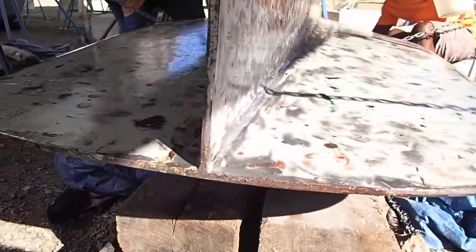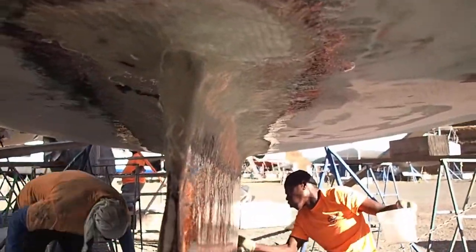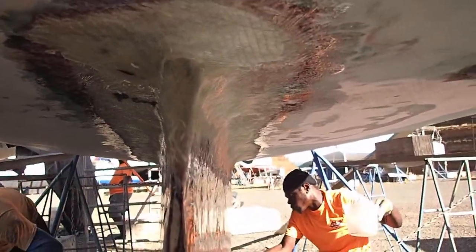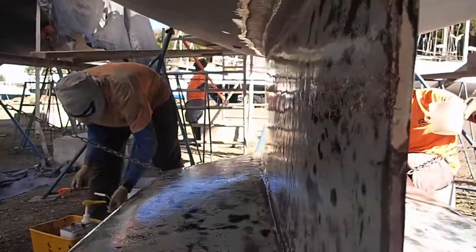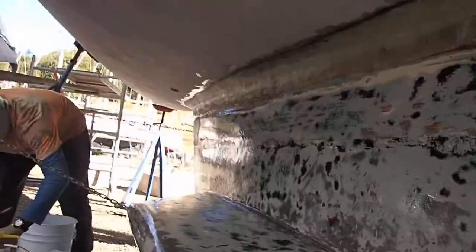Shiny! Wow. There's that spot that was messed up before. Yep, this is definitely our keel like we've never seen it before. Underneath.